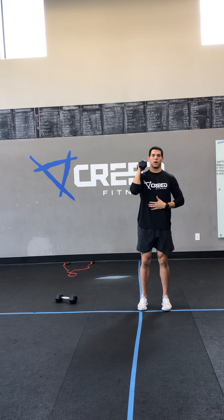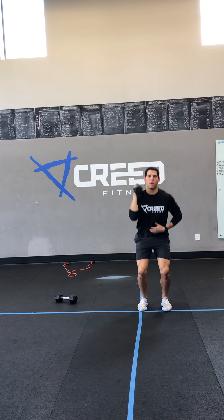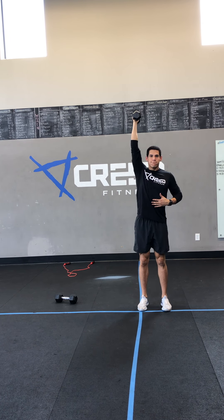Then we got the single dumbbell push press. Remember: quick knee bend, punch. We don't want a double knee bend in there, but we do want to be explosive.